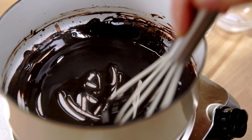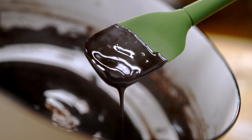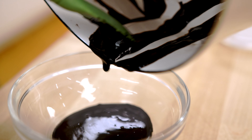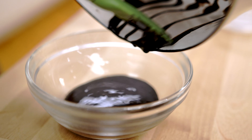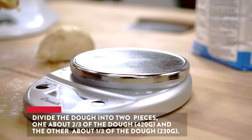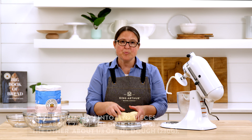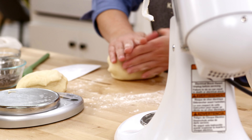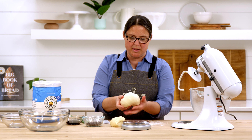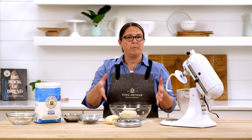We're going to keep going until this mixture is about the consistency of heavy cream. Once it's ready I'm going to transfer it to a separate bowl and let it cool slightly before adding it to our dough. Next we're going to divide our dough into two pieces — one about 420 grams and one about 230 grams. The larger piece of dough stays plain, and I'm just going to give it a little knead to smooth everything out, then put it smooth side up into our bowl.